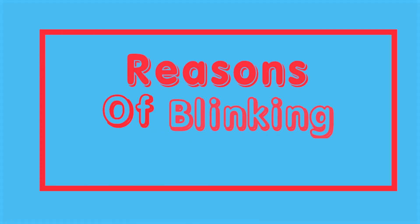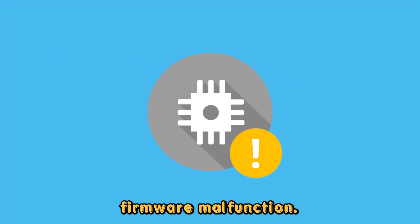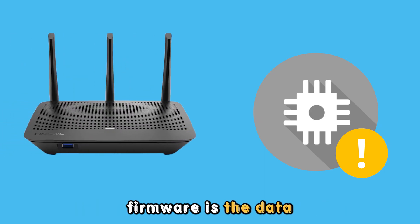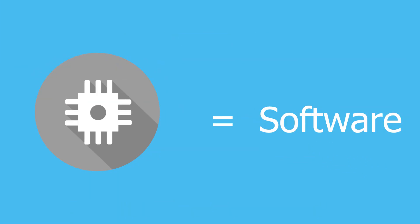Reasons for Linksys router internet light blinking orange. Firmware malfunction. The blinking orange light is an indication of a firmware malfunction in your Linksys router. Firmware is the data inside your router, commonly known as software.